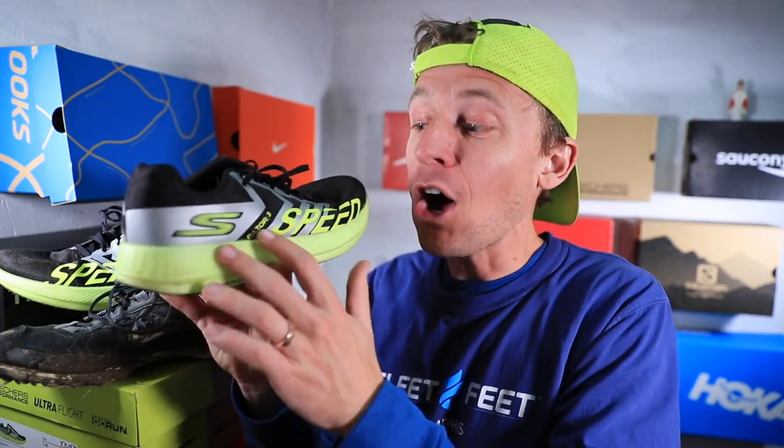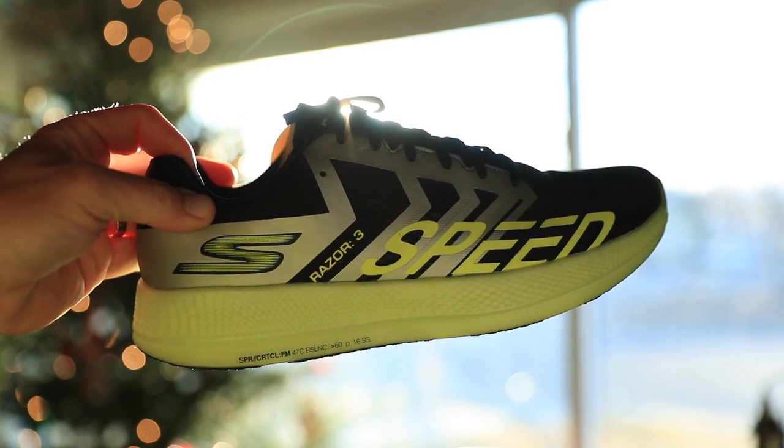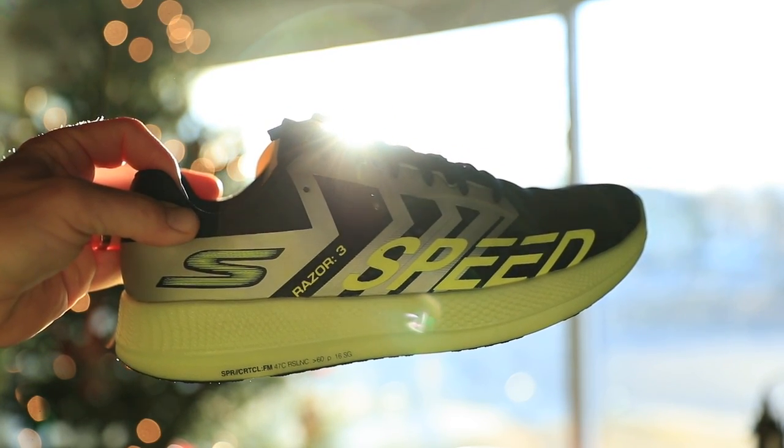Shout out to Ian from Portland — he's a runner and a YouTuber, and he heeded the call. Remember last week I asked all of you to send me your videos? He took the time to film a short one-minute clip all about the Skechers Razor 3. His channel is down below in the description. Ian, thank you — you nailed it. I'm excited for you all to watch this clip in about five minutes.